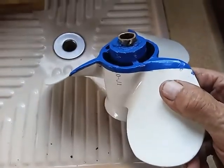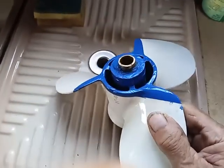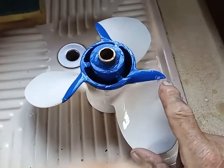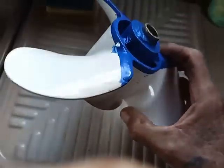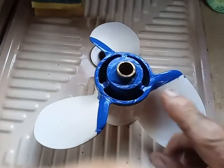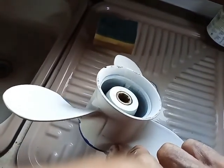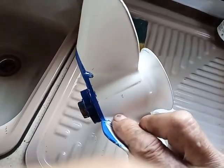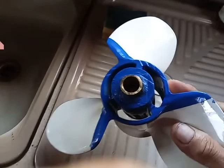There you go — it fits perfect now. As you can see, I've cut the front of the blades off, but that's a Yamaha prop going on to a Suzuki engine, so it's a lot better prop than what was on there. There's a lot more meat on the centre as well.